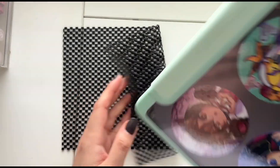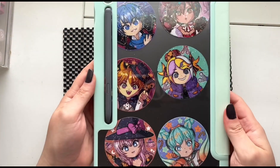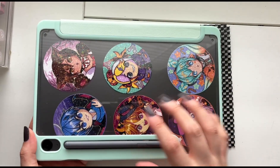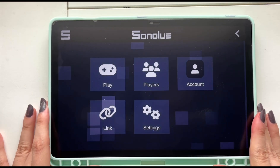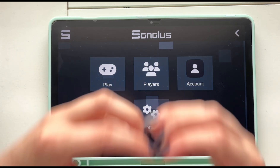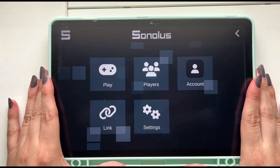Now that I have this tablet, what rhythm games would you like to see me stream or make content for on this channel? Please let me know — I now have so much storage to try other rhythm games, whether it be Rhythm Hive or more nstars videos. I'll leave Project Sekai on my iPad but any other rhythm game will live on this new Samsung tablet. Thank you so much for watching, let me know if you have any questions in the comments, and I'll see you in my next video. Bye!